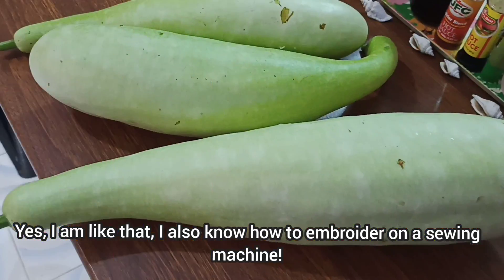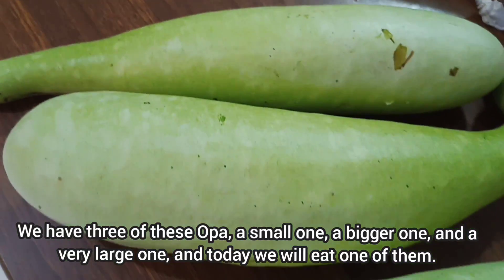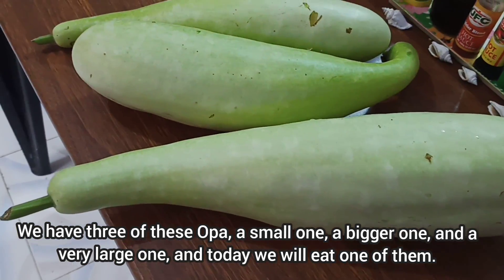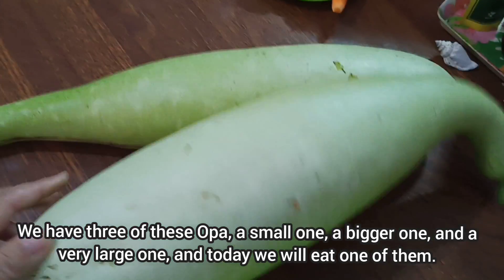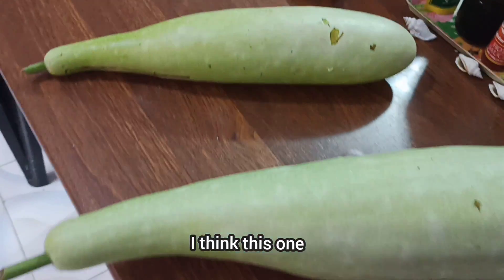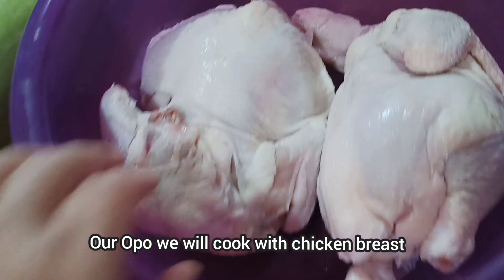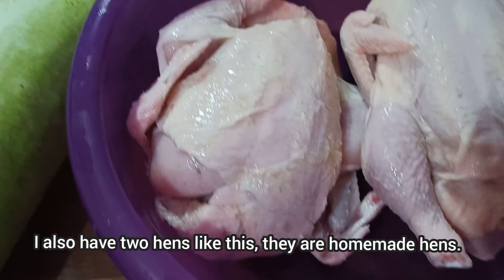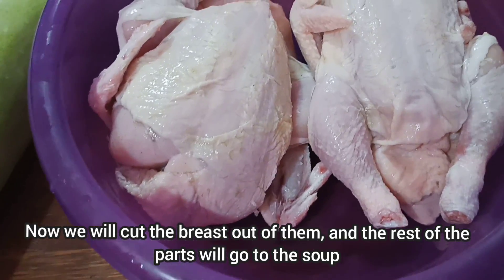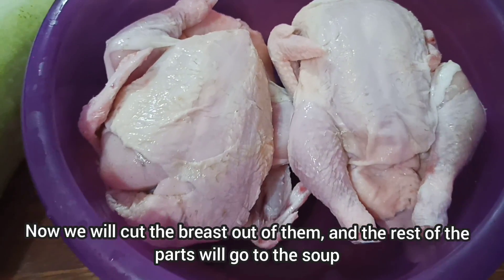У нас есть три вот таких — маленький, побольше и совсем большой. Сегодня мы съедим один из них, вот этот. Наш оппа мы будем готовить с куриной грудкой. У меня есть две вот такие курочки — домашние. Сейчас мы вырежем из них грудку, а остальные части пойдут на суп.